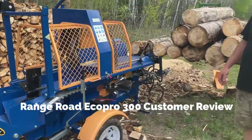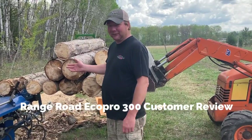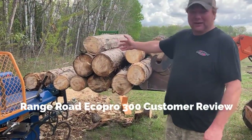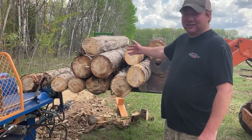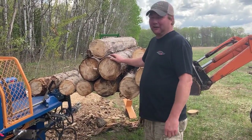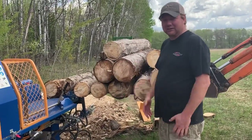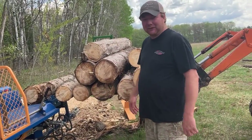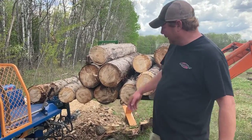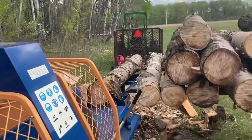We've got all the bugs worked out of it. One thing that's important — once you have access to wood about six to ten inches, nice clean stuff, you're probably not going to want to get a firewood processor. If you had access to big elm trees and big ash and stuff like that, it's probably not the machine for you.